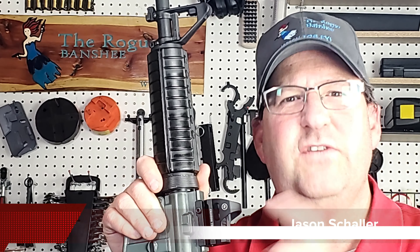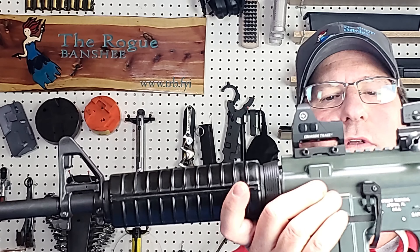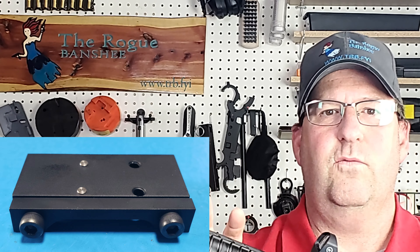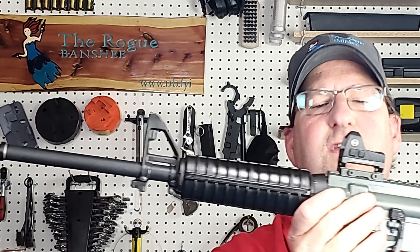Crimson Trace did send me this CTS-1400 for review. They also sent a co-witness mount to raise it up. It does come with a pic mount so you can mount it on your rail, but I wanted to co-witness this with the sights on my rifle.